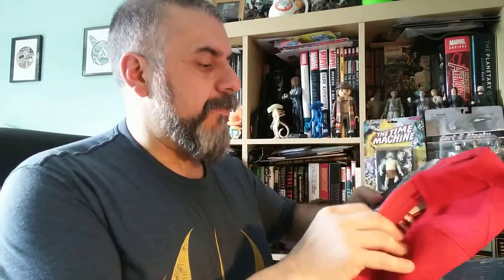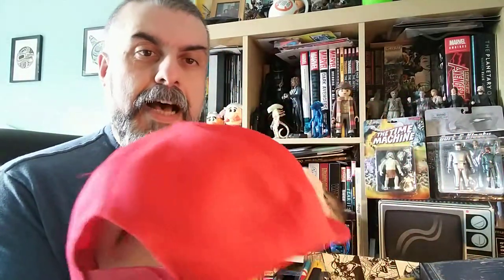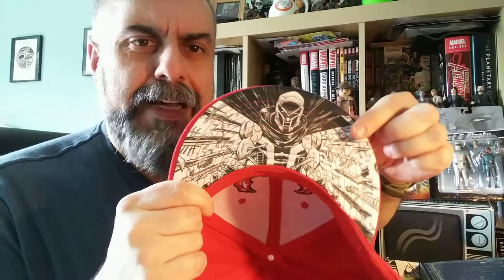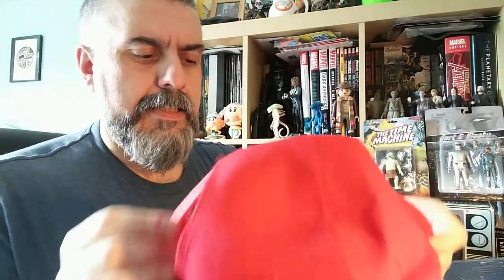What else is there? Oh, there is a hat — we haven't had a hat in a very long time. It's a red hat and there is like a fork on it. There's someone on it and it looks like it might be Magneto. I think it's a bit big for me — yeah, it looks a bit big — but let's keep it for the moment.